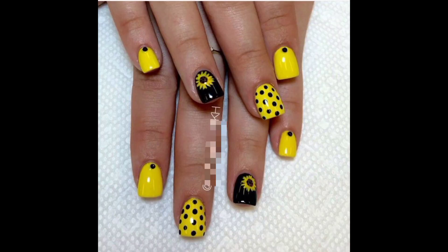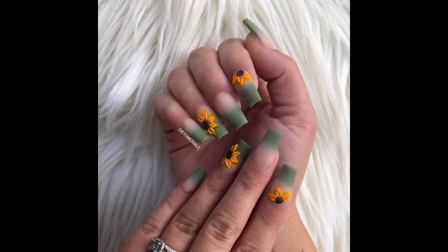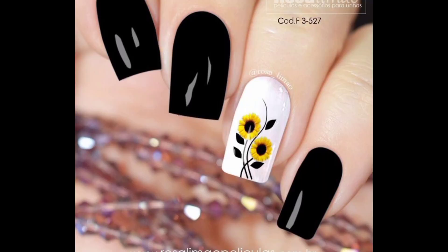First off, we have a chic and vibrant sunflower nail design. Three of the nails are bright sunshine yellow while two are black with gorgeous sunflower art. You can hand-paint flowers like these, or you can buy sunflower nail stickers to help you create this look. Try something similar, or you can even use a floral black design on your nails.